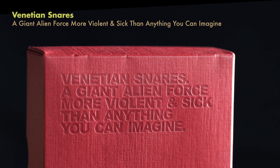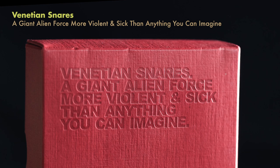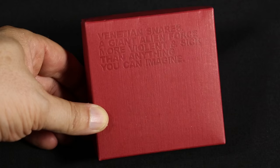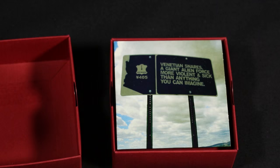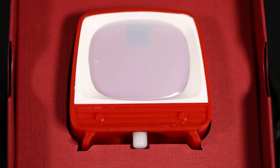So I want to show one more viewer. This is actually the Venetian Snares - 'A Giant Alien Force More Violent and Sick Than Anything You Can Imagine.' This is pretty unusual because this is actually a breakcore noise hardcore experimental band. I believe they're actually based in Winnipeg, Manitoba. But for such a hardcore style noise band, this piece is just such a tiny little delicate piece.